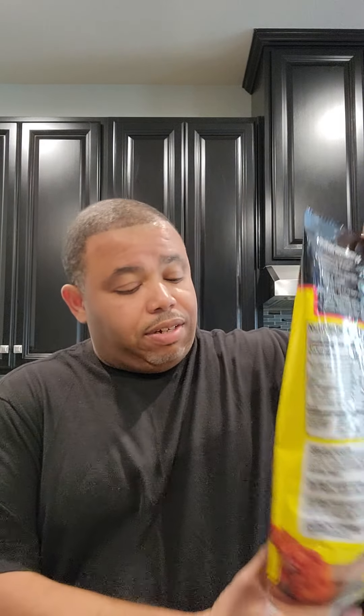All right, good people, what's going on? I'm about to do this Hot Ones challenge. I already cooked up the chicken chunks and everything. I got this bag from Walmart, probably about twelve or thirteen dollars. They got three sauces with it: mild, medium, and extra hot — which is the Last Dab, called Apollo. I got that right here.